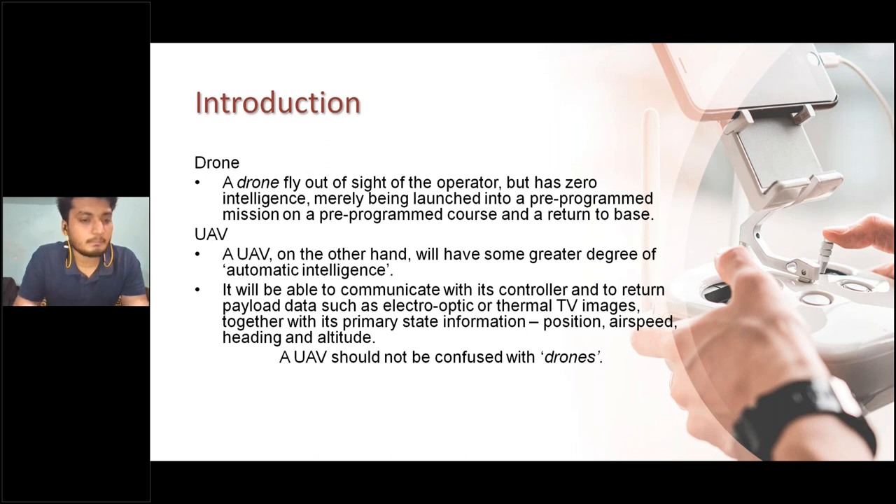A UAV can also communicate with its controller to return payload data. Payload refers to what the flying object — drone, aircraft, or multi-copter — is carrying, such as a camera or any mission-required equipment, like electro-optic or thermal imaging. A UAV also provides primary state information: position, airspeed, heading, and altitude. A drone cannot feed such data to your ground control station, or in simple terms, to your laptop.